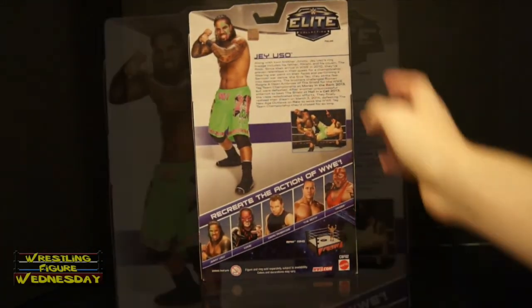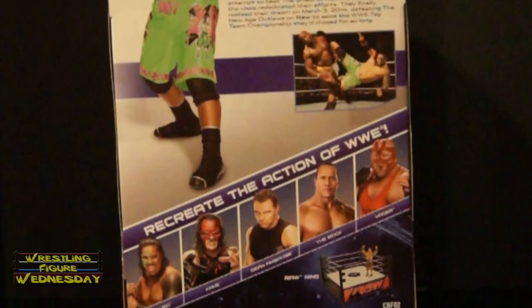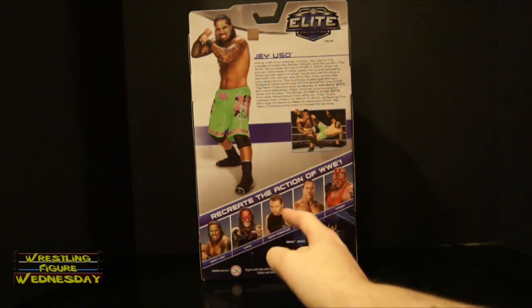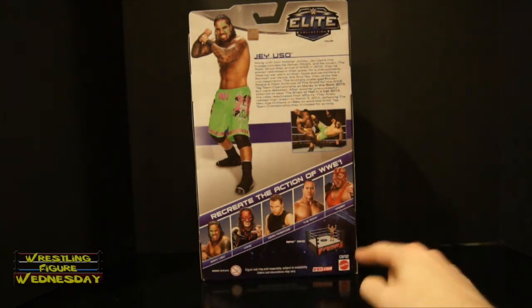Then on the back of the box, there's a large image of Jey, there's the Elite logo, it says Jey Uso and it has a little bio about him, there's a picture of him there. It says recreate the action of WWE. Also in the set is Jimmy Uso, Kane, Dean Ambrose, The Rock, and Vader. Pictured is a raw basic ring and company information listed at the bottom.